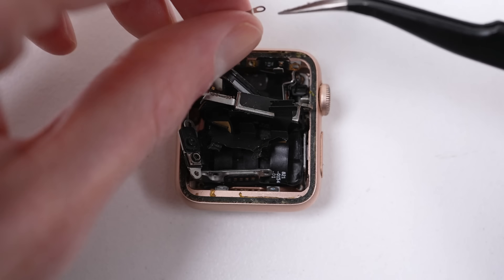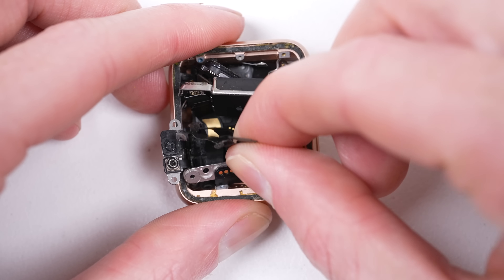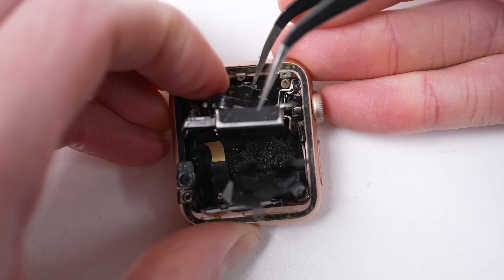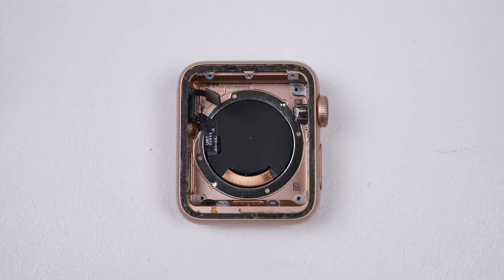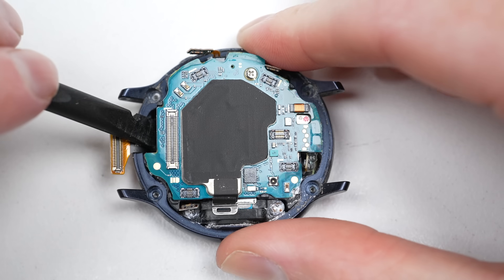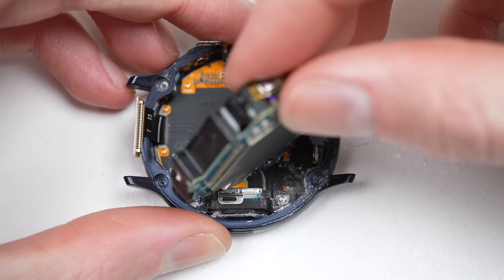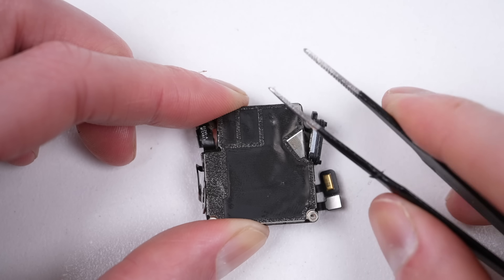There are just a couple more pieces to remove before we can get the logic board out. It took a lot of time to get it free — it was loose but just wouldn't come all the way out. However, I found my tweezers to be the answer I needed. At last, the logic board was free. In contrast, a Galaxy Watch I successfully repaired recently came apart with four screws. After detaching a few flex cables, the whole motherboard came out, proving a smartwatch can be designed in a way that simplifies repair.